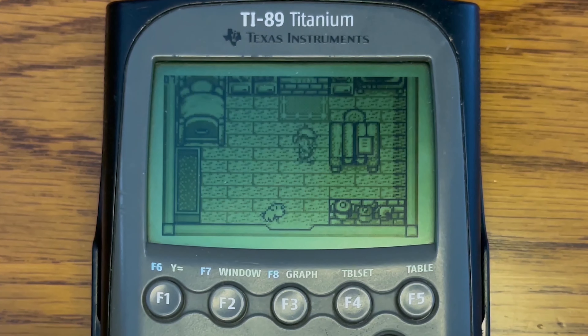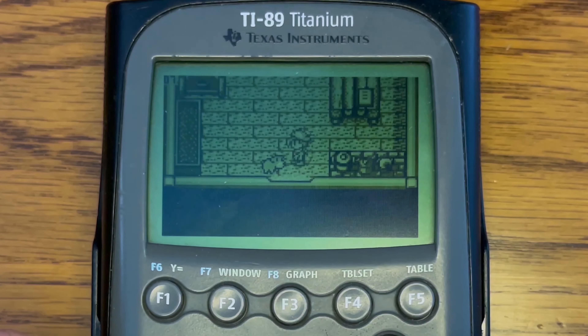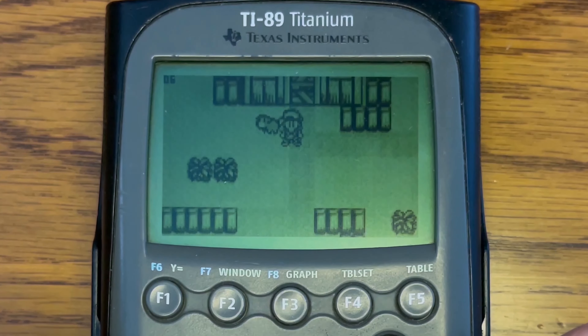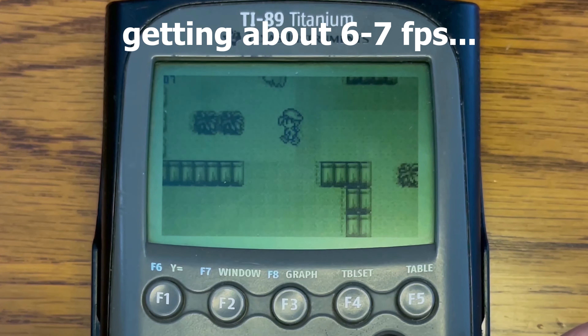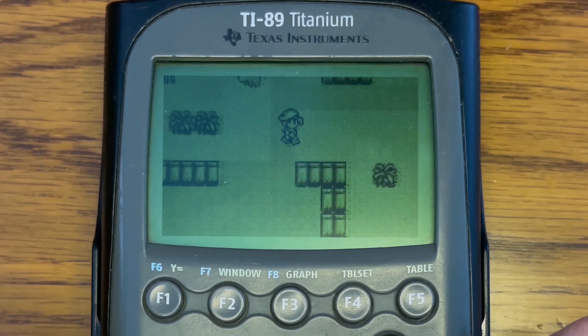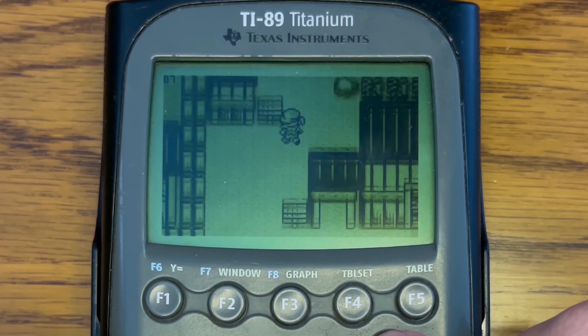So overall gameplay, there's a little bit of delay and it's a little bit clunky, but definitely playable. Outside, pretty much around 6-7 FPS — a little bit laggy, but I wouldn't say completely unplayable. So that's Harvest Moon.